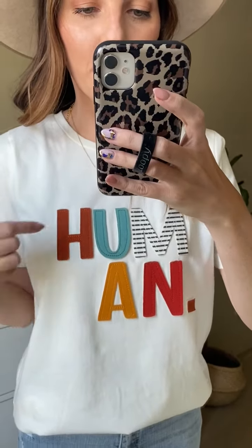This is the human ivory top. It is so cute — I love this graphic tee so much. I just love that these letters are stitched on rather than being printed on. I think it adds another level of style and fun to the tee, and then it has the first part of 'human' on the top and the second part on the bottom with a period at the end.